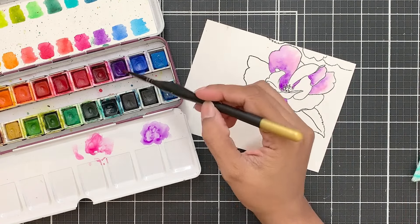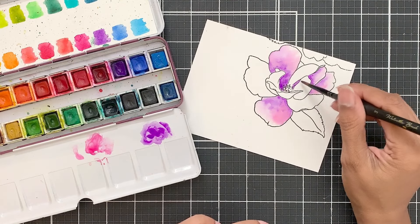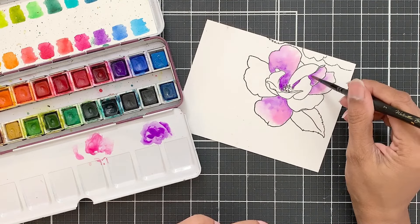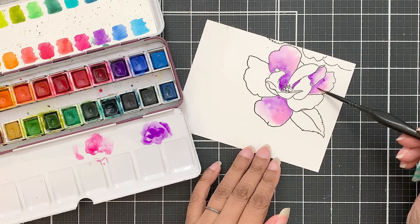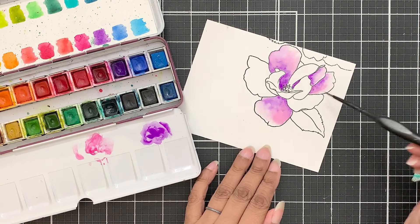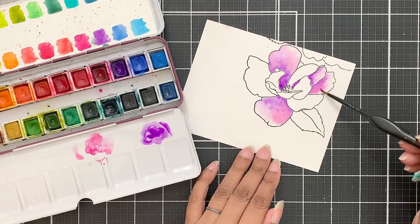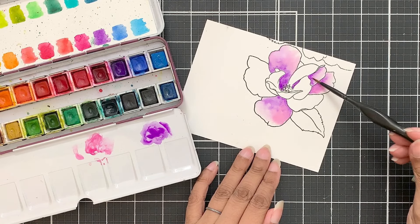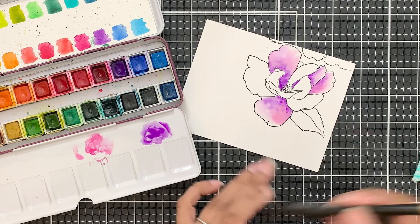Sometimes I will skip the adjacent petal, and sometimes if I know I can handle coloring two adjacent petals by leaving a thin space in between, I will go ahead with it. Once I have added the first layer of color to the petal, I will add a darker, more concentrated pigment to the base of the petal and pull it outward slightly to blend it using the clean brush.